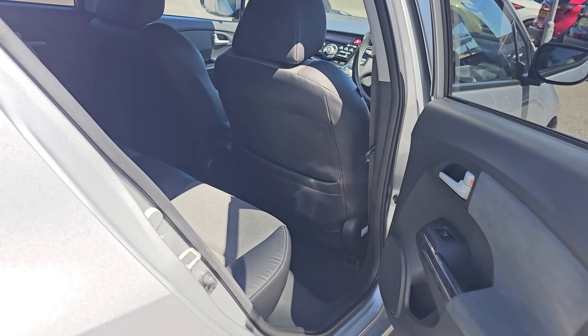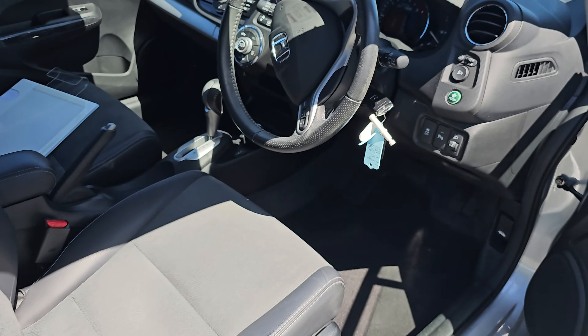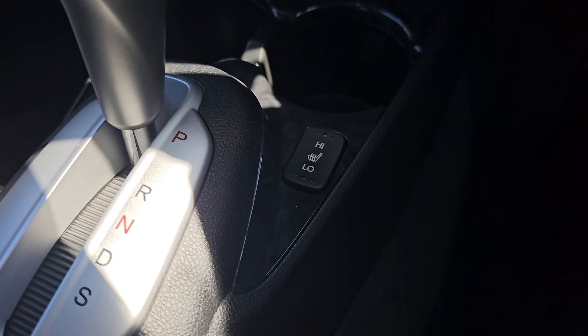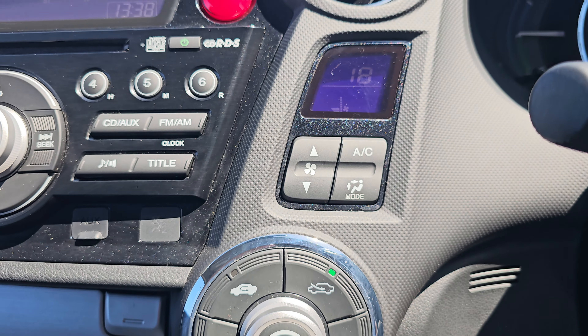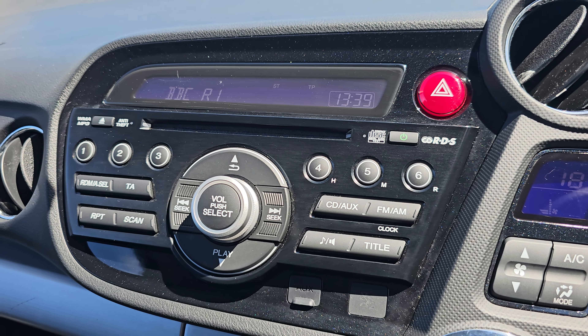We've got full electric windows all around, all of which are automatic. Coming into the front of the car now, we've got your automatic gearbox in the middle, your two front heated seats, climate control up along the right-hand side, and your stereo controls, which are CD-AUX, AM and FM.